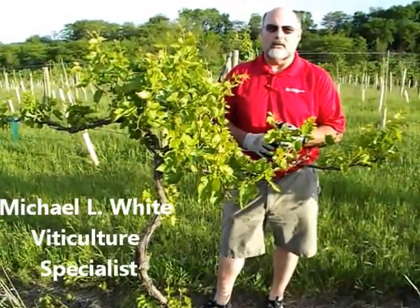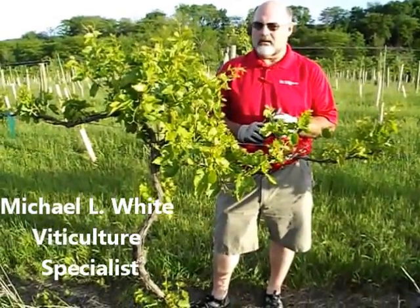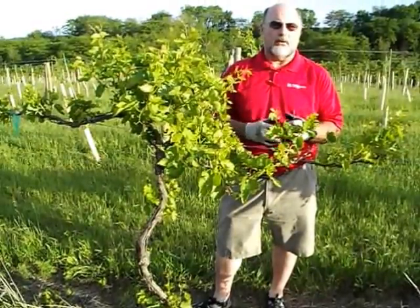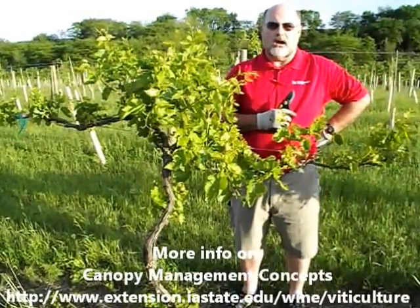Hi everybody, this is Mike White with ISU Extension. I'm the viticulture specialist for the state of Iowa. Dave Claude is running the camera, and Dave and his wife Heidi have a vineyard called Anneliese Vineyard, just southwest of Indianola, Iowa.